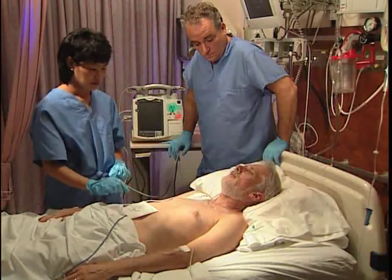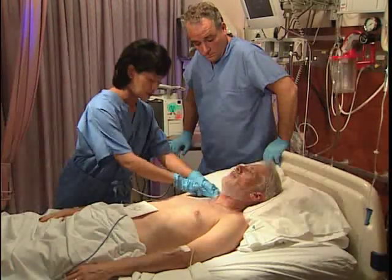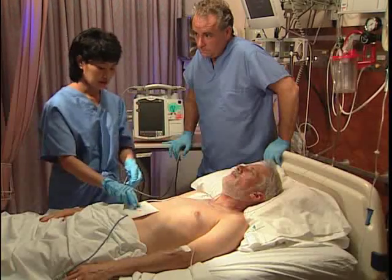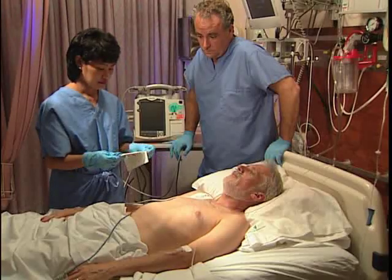In this case, we'll assume we have prepared for both monitoring and synchronized cardioversion using the multifunction electrode pads, and have a clear signal and large QRS complex.